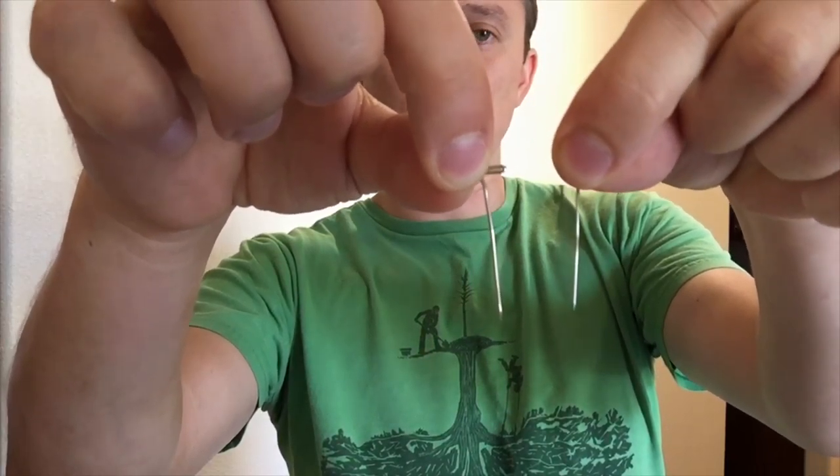There's a difference between thick and thin push pins. The smaller ones bend a lot easier — this is a skinny one — they bend really easy and they don't hold as much weight. Thicker ones don't bend as easily.